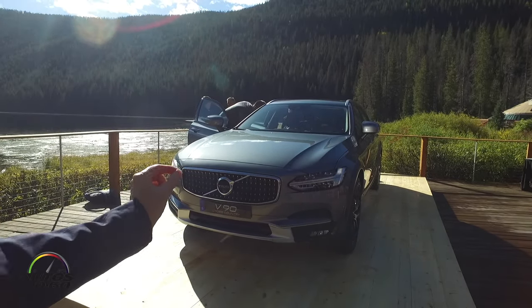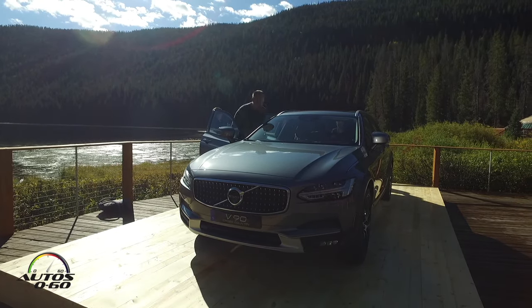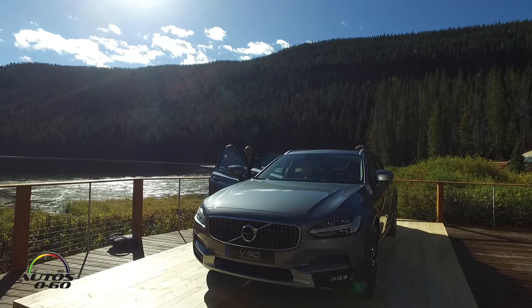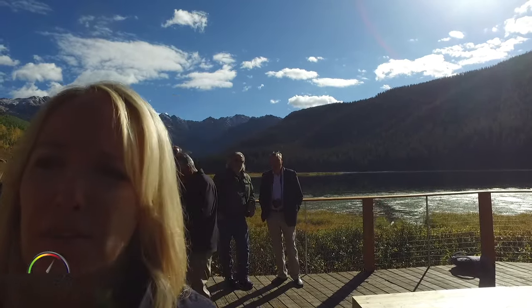And then these five metallic studs that I was talking about — just a really nice placement against these black gloss veins. And the fascia otherwise has the Thor's hammer, which is a setup that we've seen, giving it that nice down-the-road look.